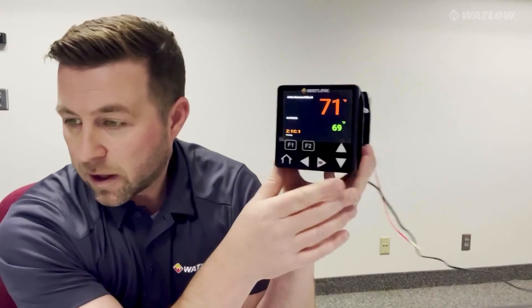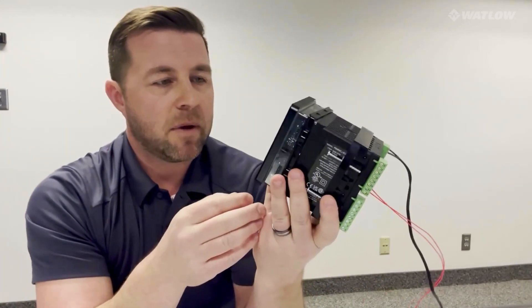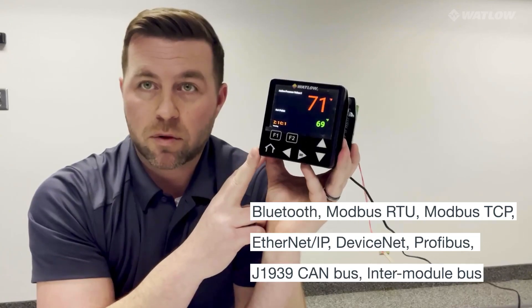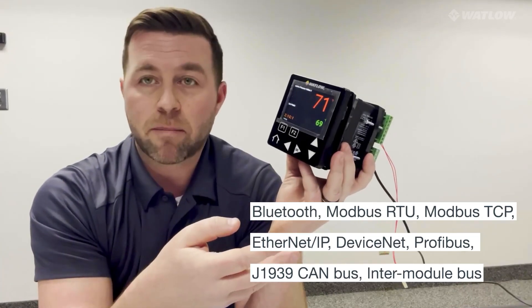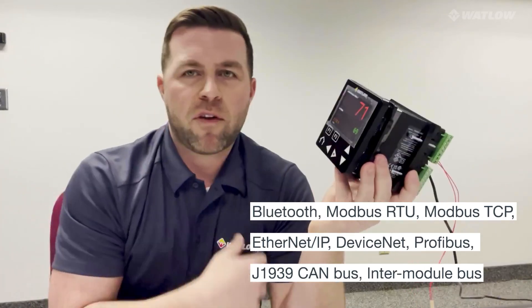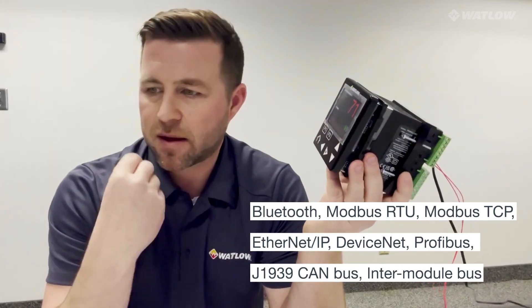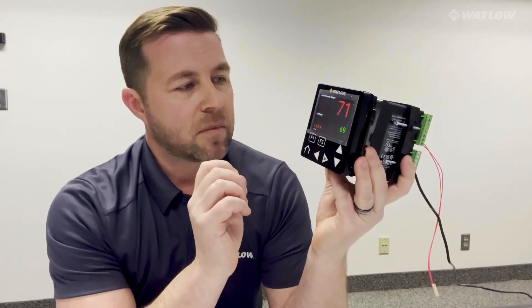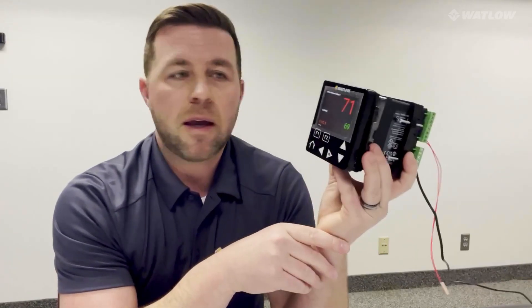This PM4 Plus comes with all the communications that we've had in that family line — whether it's Ethernet, Bluetooth, Profibus, DeviceNet, or Modbus. It will work with our mobile app, and you can connect wirelessly to Composer if you want to use your laptop. It has everything that family line has today, including intermodule bus. It will have up to eight digital IO, it's a two-loop controller with two analog inputs and up to four outputs.